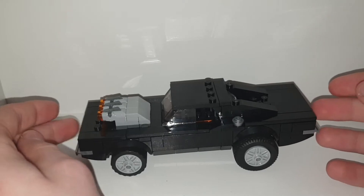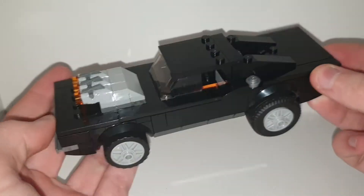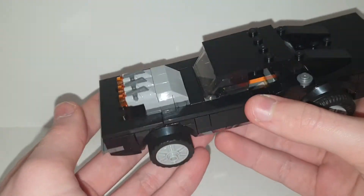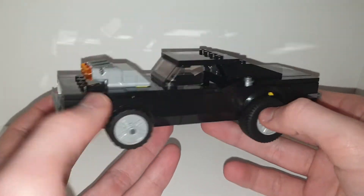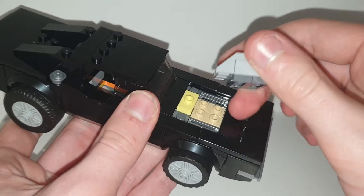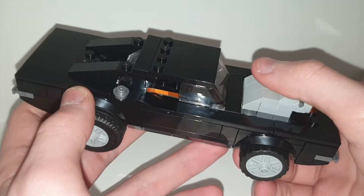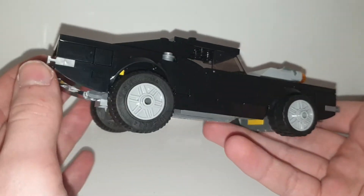The back wheels are bigger than the front wheels to give it that hot rod muscle car vibe. I'm pretty sure if you modified it by taking this off and putting a black plate there, you could turn it into Dominic Torretto's car from Fast and the Furious — it does look like his car. You could just take out the fat engine here, which is quite easy to remove.